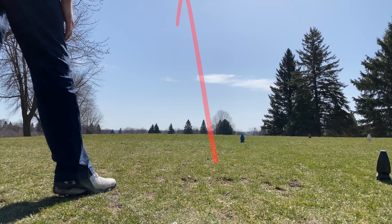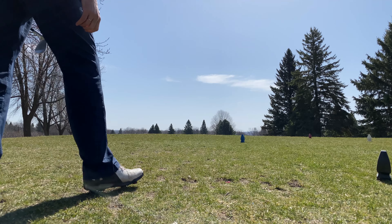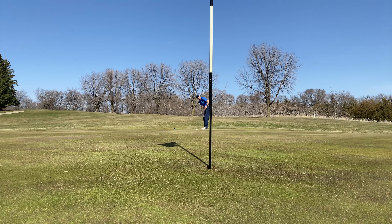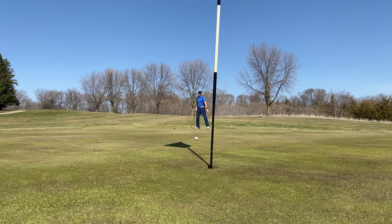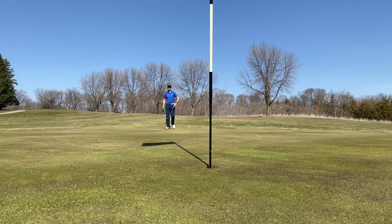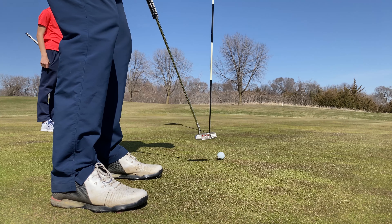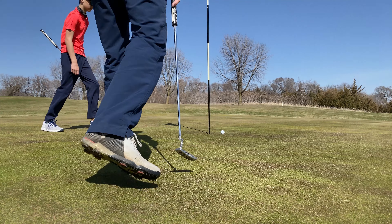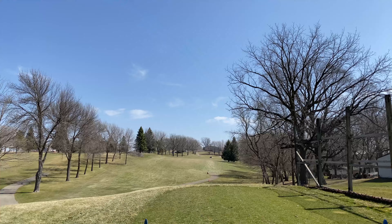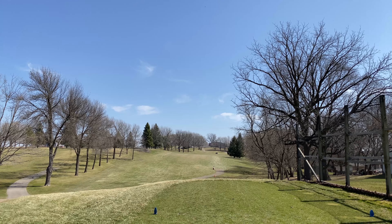I hit that one good — I need a birdie after that last hole. I'm on the green. Love me some three putts. Last hole on the front nine is a fairly short par four, it's 321 yards, just to the right of the pine trees is where the pin is.